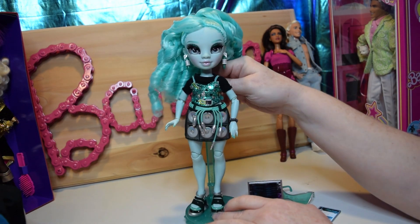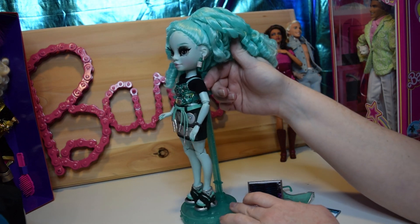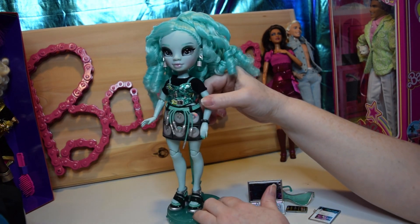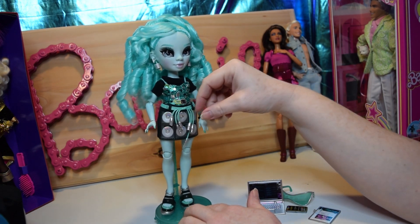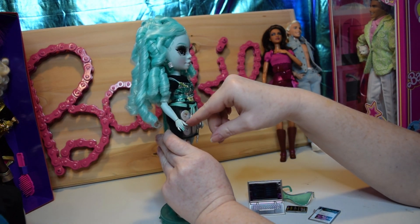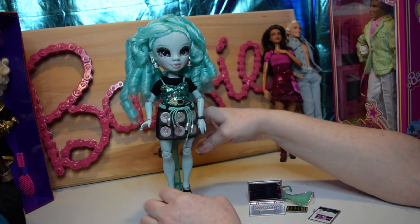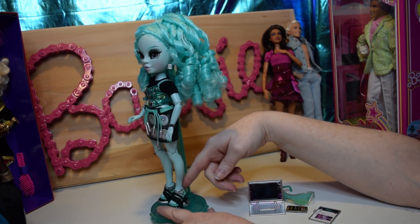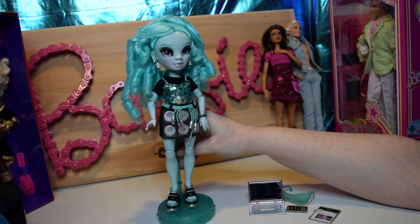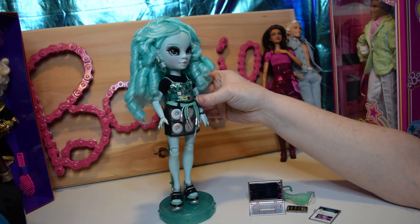She's got a cable-type belt that hooks in the back where the Velcro is for her top and her corset. Her skirt does have pockets in the back, and these are really cool — there really is a pocket there you could put something in. Her shoes are really cool, but if the color's right I may change them with Zoe, since Zoe's have the cable tie as well. I was going to put this outfit on Zoe, but I may just change shoes. I'm kind of liking her more now that I got her out.